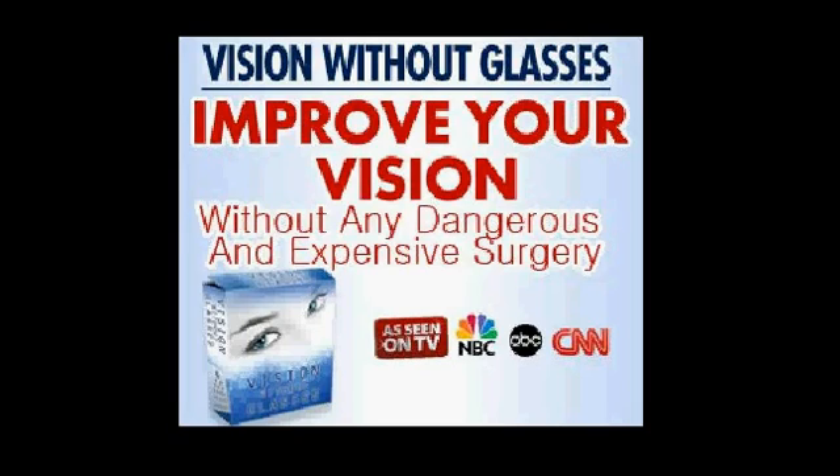Strabismus: the hidden danger of glasses and how an ex-optometrist discovered the secret to restore near perfect 20-20 vision naturally.